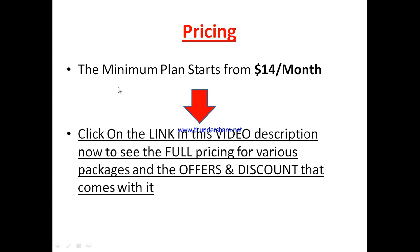Now let's go to the pricing plan. Flixia has different pricing plans. The absolute minimum you can get started with at the time of making this review is around $14 per month. Each of their plans comes with different capacity as to what they allow you to do and the level of editing you can achieve. It's very important to see the one that will be most suitable for you. Click the link in the video description to see the full pricing, the various packages, offers, and discounts that come with each plan.